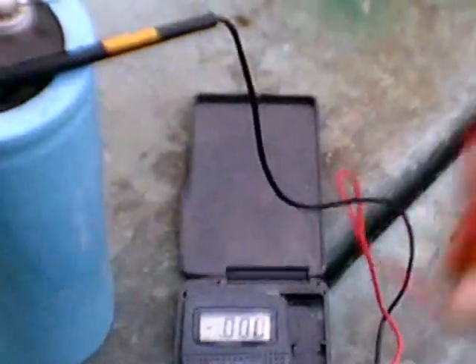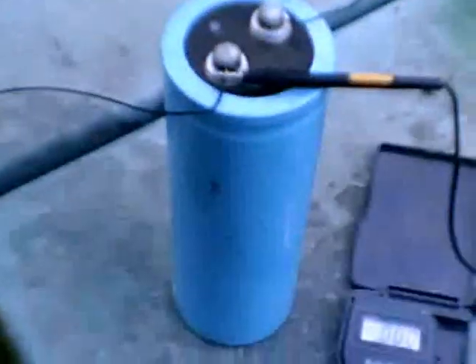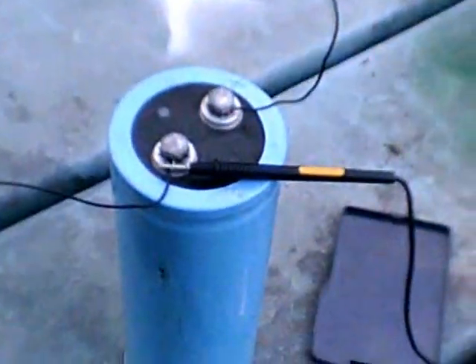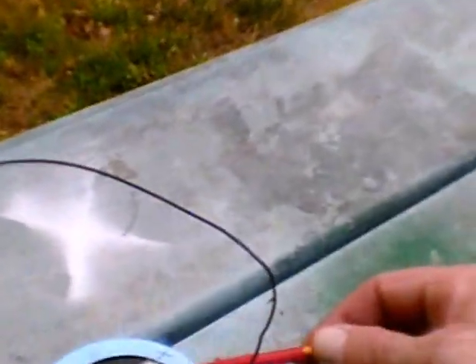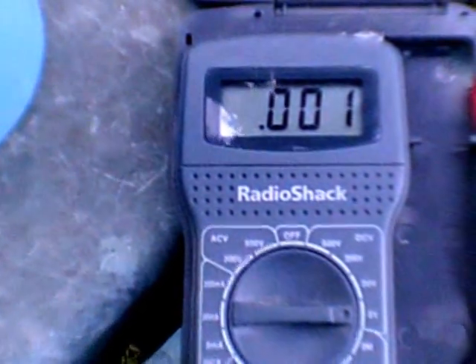This is a test of storing or accumulating electricity utilizing a crystal radio set. This is the antenna, and I'm storing electricity in the capacitor. I started out a few minutes ago with the capacitor completely discharged, and now I have 0.001 volts.